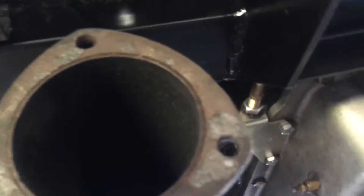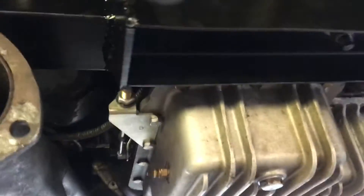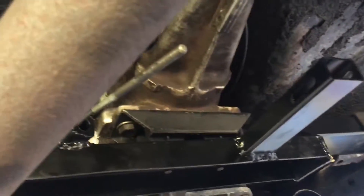I just wanted to post it with it installed. Still finishing up — I've got a new shifter cable that we're routing, and I'm going to a TCI shifter, so just got to finish that up.